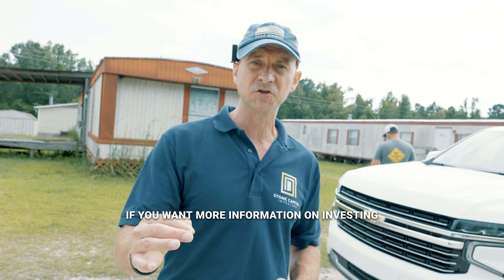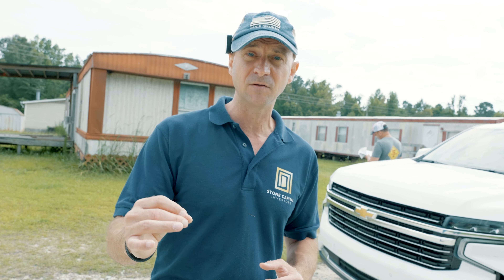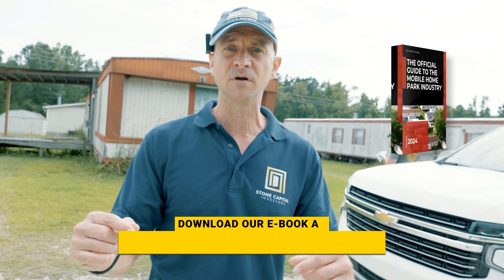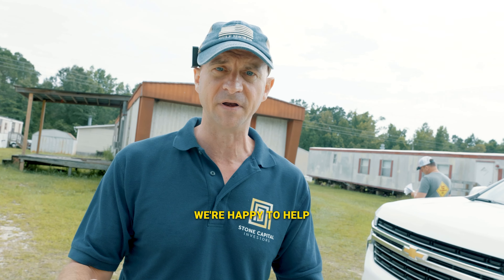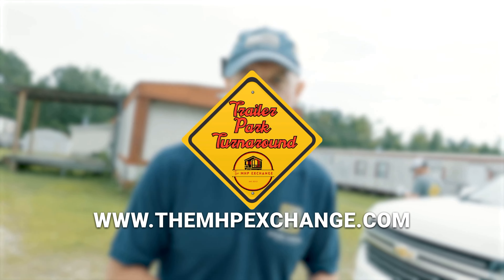If you want more information on investing in mobile homes, download our ebook at themhpexchange.com. If you have questions, reach out to us — we're happy to help at themhpexchange.com.